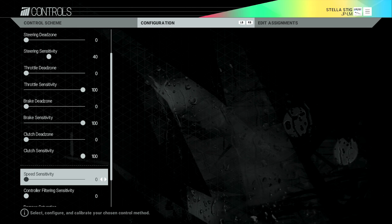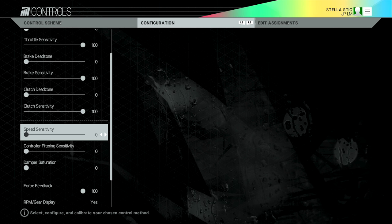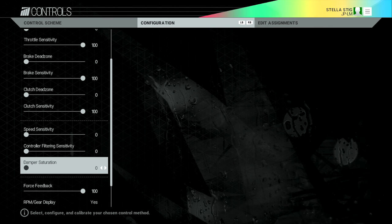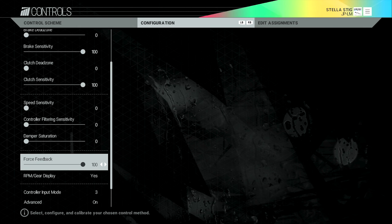Total dead zone I've got at zero, total sensitivity 100, brake dead zone zero, brake sensitivity 100, clutch dead zone zero, clutch sensitivity 100 — pretty basic, full travel on all pedals. Speed sensitivity I've got at zero. Controller filtering sensitivity I have no idea what that does — I presume it relates to the Xbox One controller — I've got that on zero. Damper saturation also zero. The first proper force feedback setting is on 100.